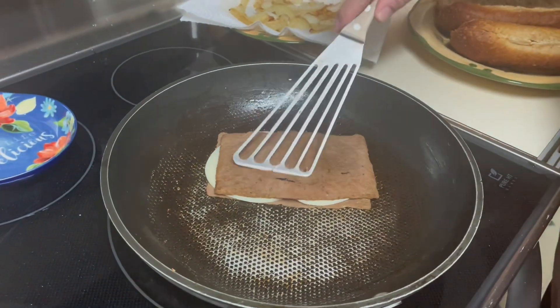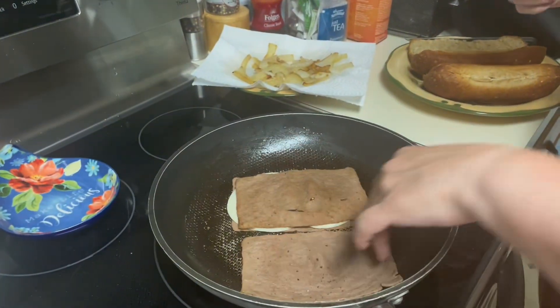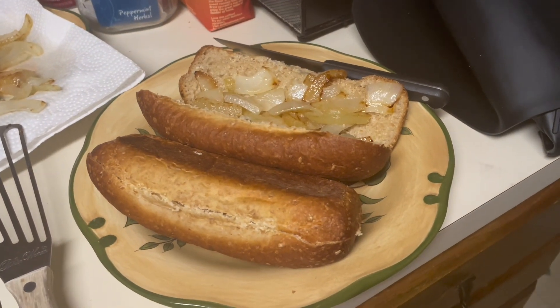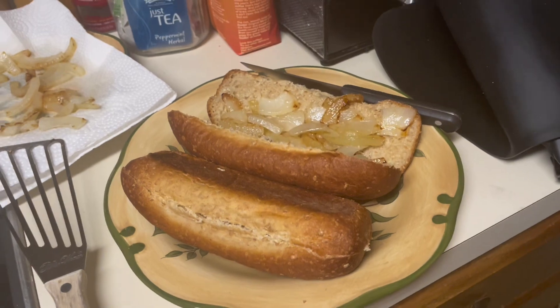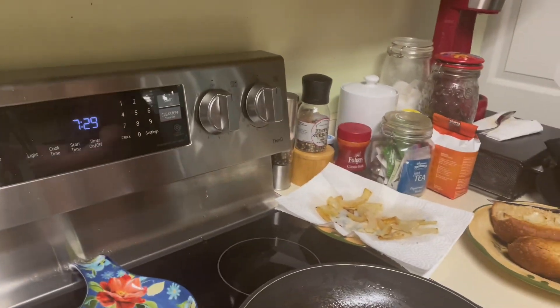Put your cheese on your patties, or however you want to do it. Then while you let your cheese cook, add in your onions. When they're ready, turn off the heat.